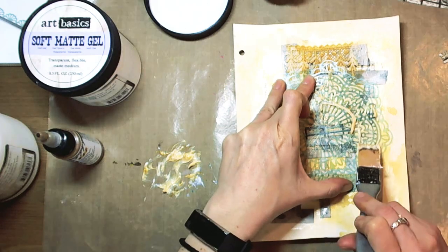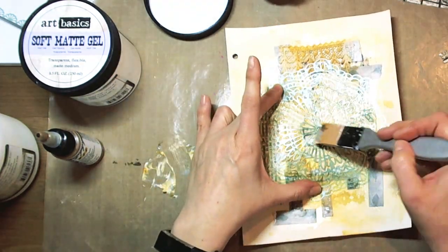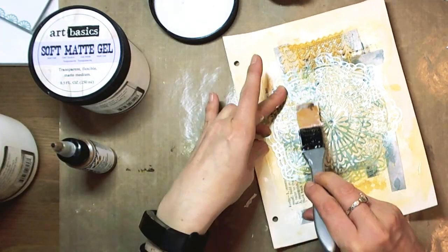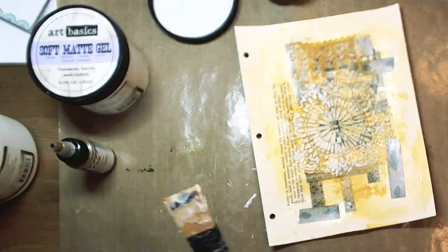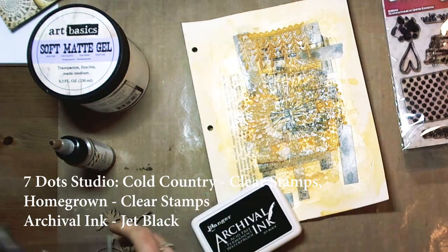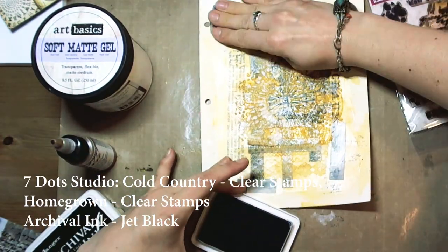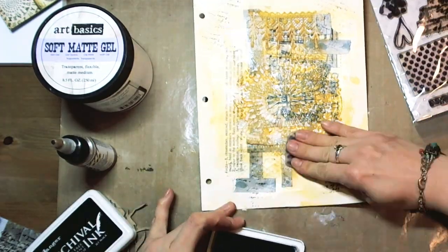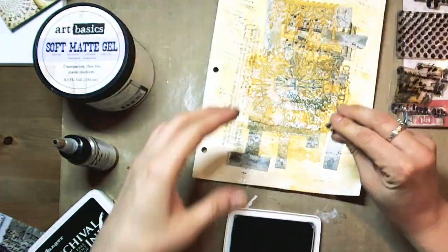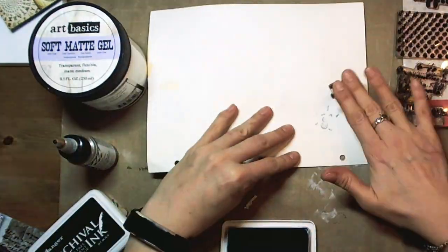To add some texture to the background. When the gel medium dries, everything is transparent. Now I wanted to add some stamping. So I took sets of clear stamps from Seven Dot Studio — Cold Country and Homegrown collections — and Jet Black Archival ink. I stamped randomly here and there. I love to use my fingers; I don't use any acrylic blocks.